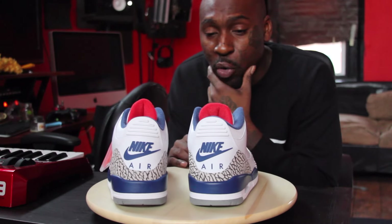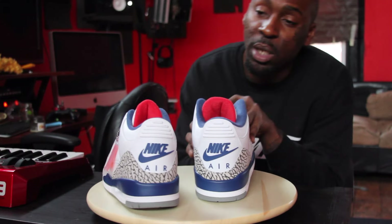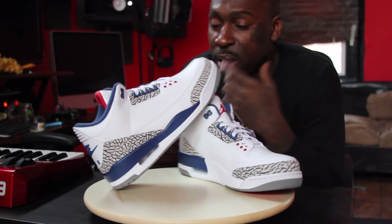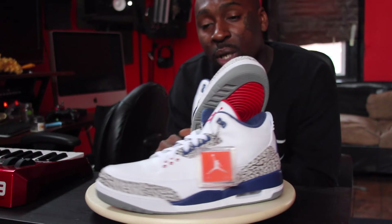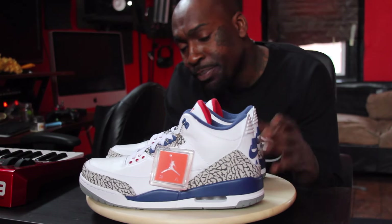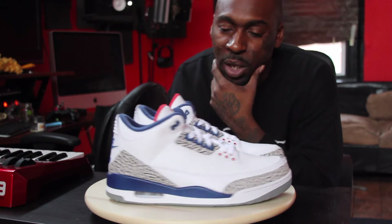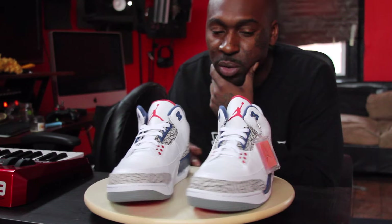I ain't gonna sit and pretend I know a whole much about the threes — Mike Warden Jones, late 80s or some shit, third shoe came out in black and red originally. But the threes to me was always overdone, like, there's like 100 pairs of threes out there.